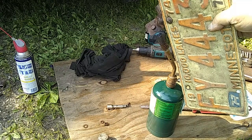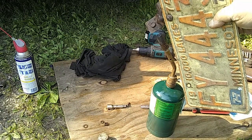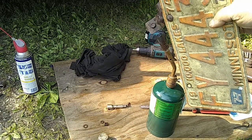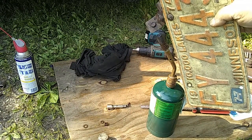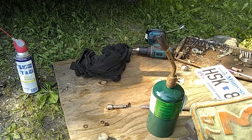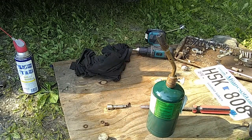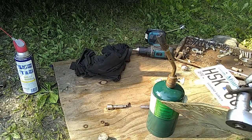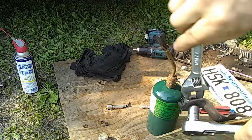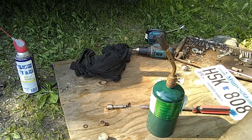The bigger the bolt, the longer it takes. But once I get this bolt heated up, it should be pretty loose. The other side came loose right away, depending on how it was sitting in the car when I took it apart. Let's see if that was enough time to break it loose — ooh, that baby's hot. See how much easier it was? Now remember, hot metal looks the same as cold metal.